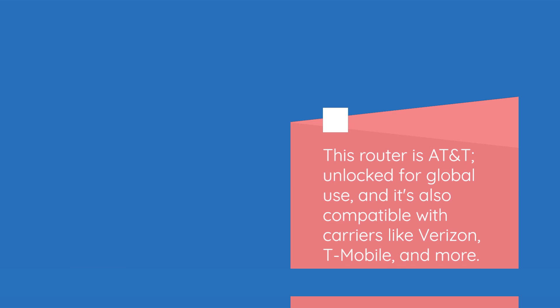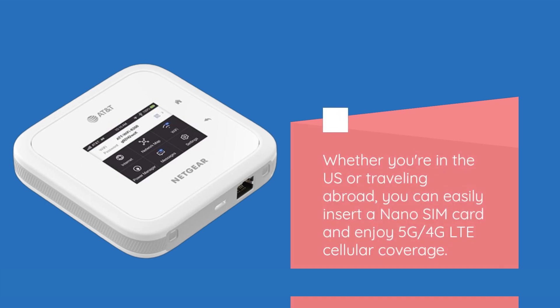This router is AT&T unlocked for global use, and it's also compatible with carriers like Verizon, T-Mobile, and more. Whether you're in the US or traveling abroad, you can easily insert a nano SIM card and enjoy 5G and 4G LTE cellular coverage.